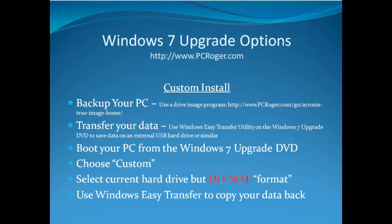With a custom install that is not a clean install, you can still back up your PC the same way, transfer your data, and boot from the Windows 7 upgrade DVD. But when you choose Custom, you select your current hard drive but do not format it. What it will do is create a new Windows directory and rename your old one Windows.old. Then you can again use Windows Easy Transfer to copy your data back.